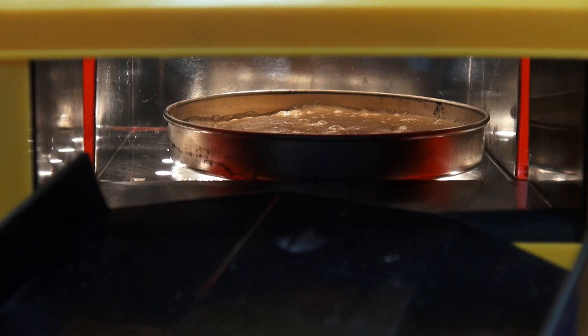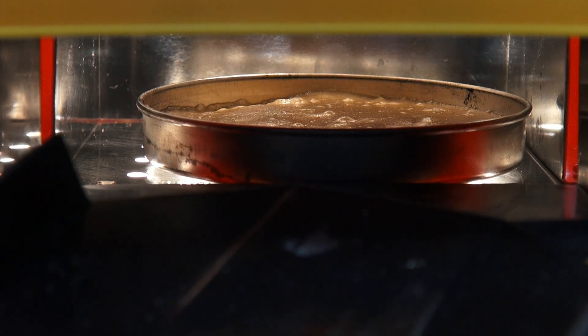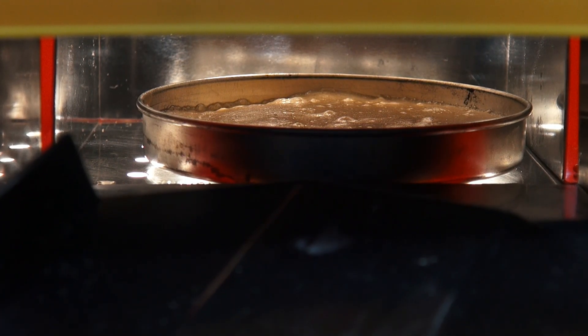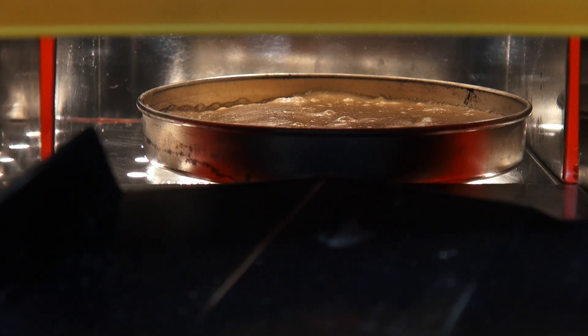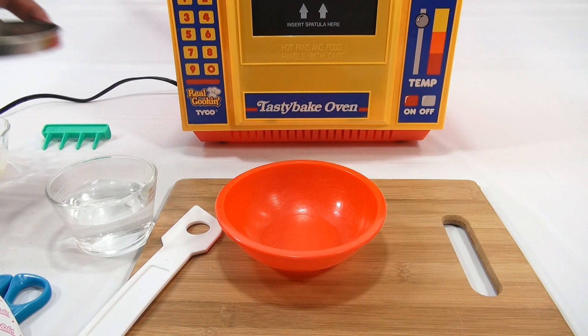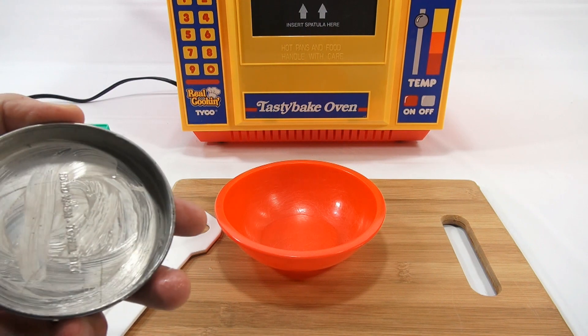The first six minutes are up. We can see inside — that's probably as close as I can zoom in. You can see it's still not completely baked, so we'll check back in another six minutes. But in the meantime, I decided I've got to make that other cake, so let me do that next.